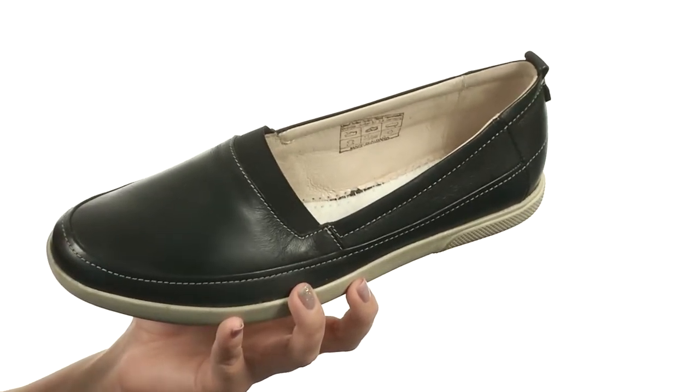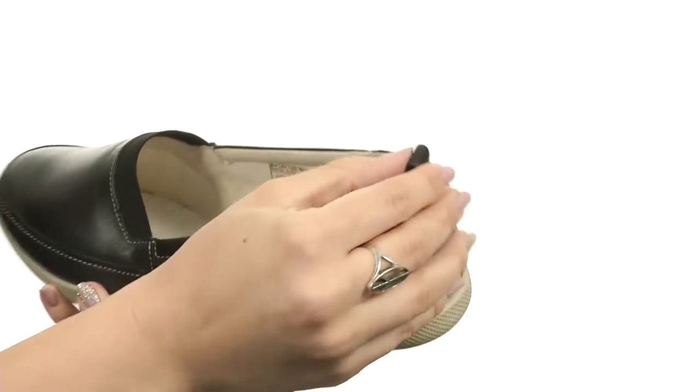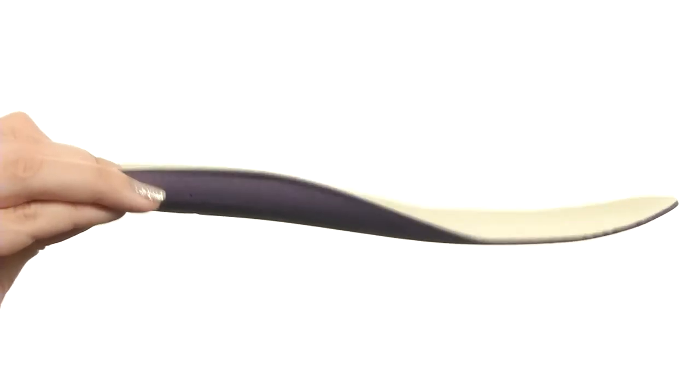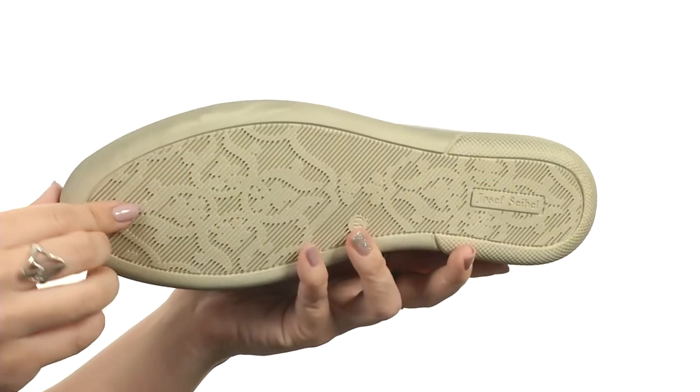These slip-ons are made with a leather upper that's really smooth. You've also got a padded collar for a comfy fit. There's a tiny back pull tab to easily get those on, with a really soft leather and textile lining. There is a cushioned insole that's also removable, giving you a little bit of extra comfort and support. Flexible with every step, all on top of a rubber outsole.